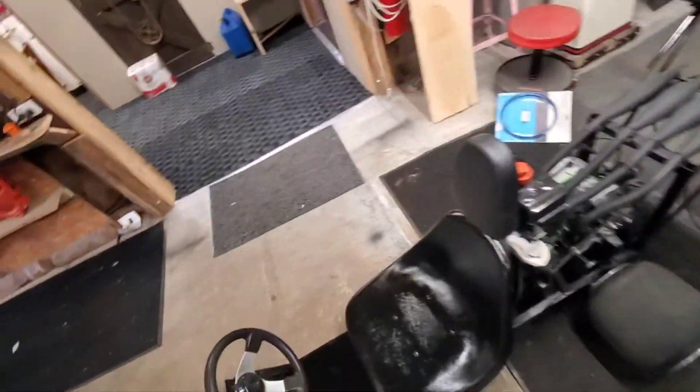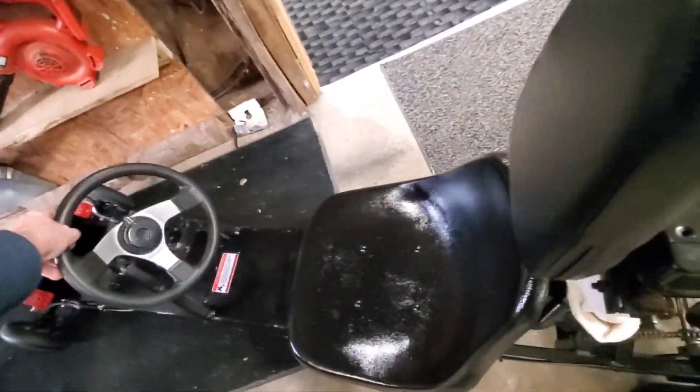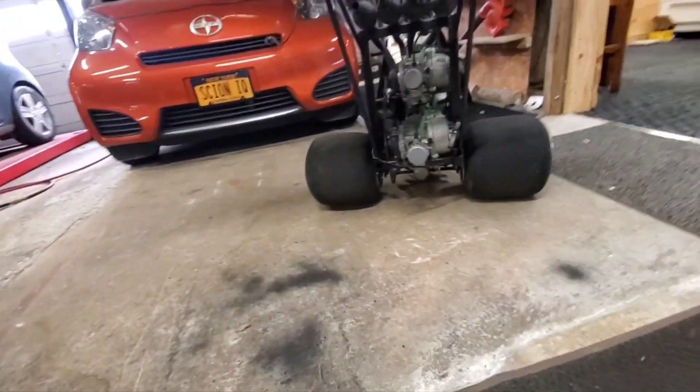I'm going to roll this over so the back end's on the concrete. There we go — this is a really level spot in the floor. Just for giggles, I'm going to put a wheelie bar on this one.